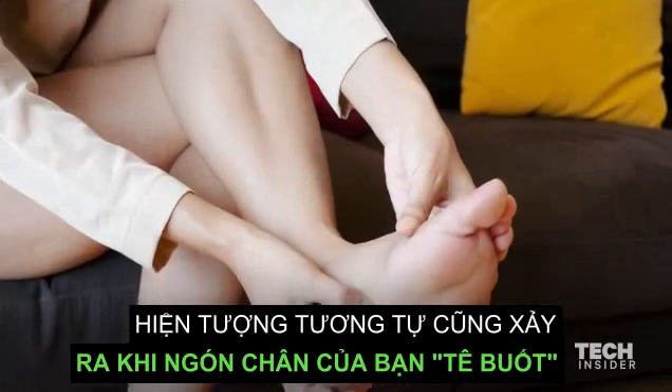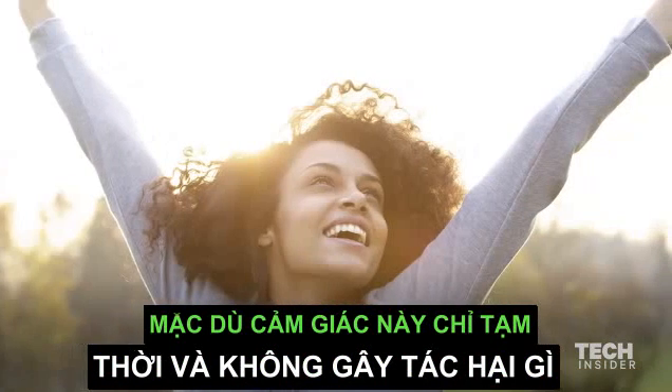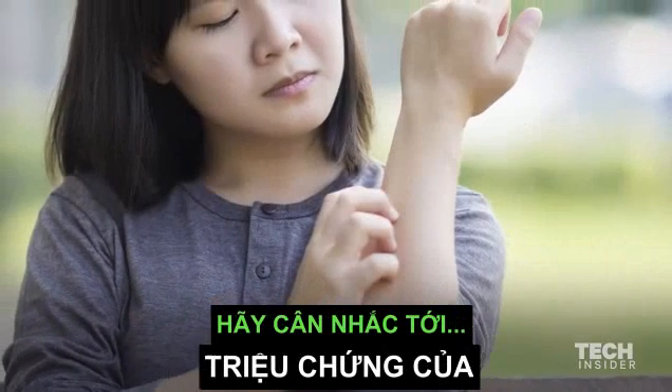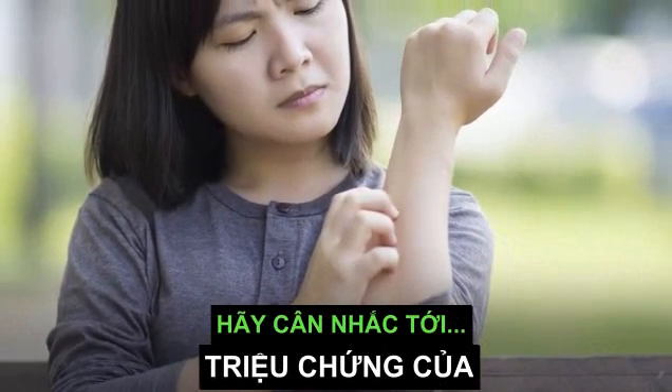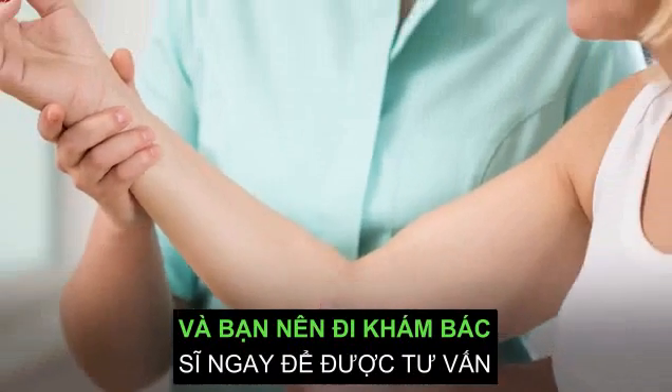The same phenomenon happens when your foot falls asleep. The sensation is temporary and shouldn't cause permanent damage. If it lasts longer than a few minutes, this could be a sign of the medical condition cubital tunnel syndrome, and you should consult a physician immediately.